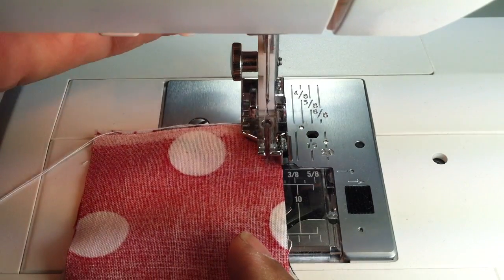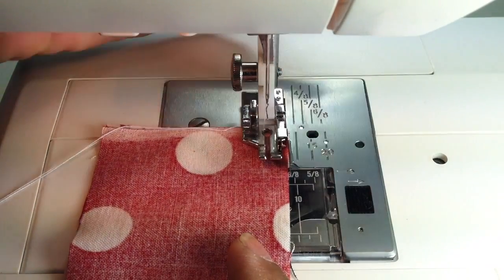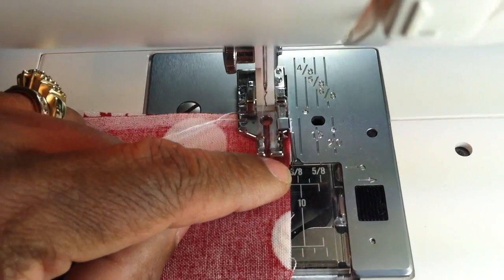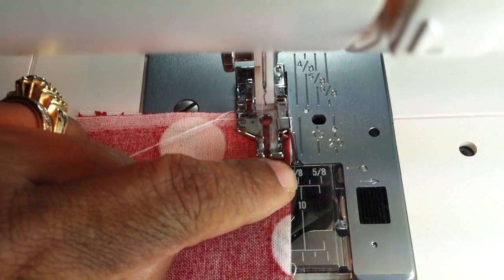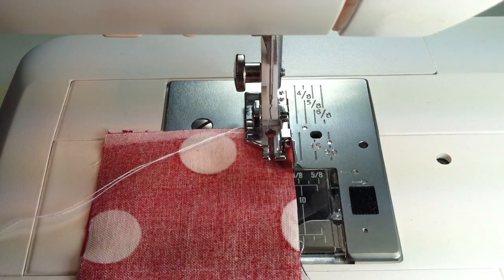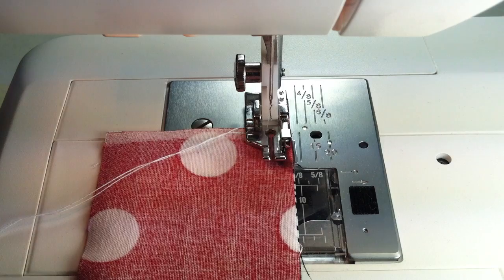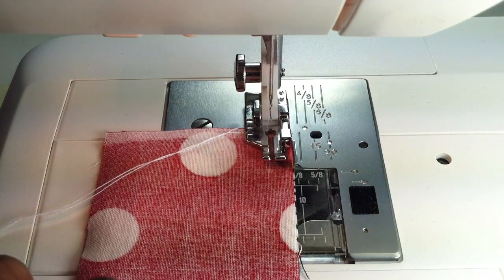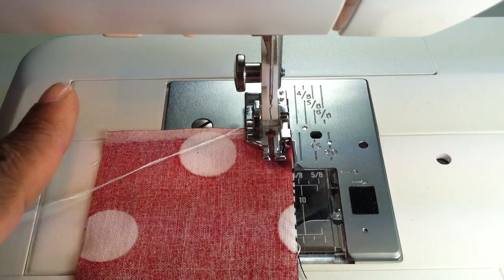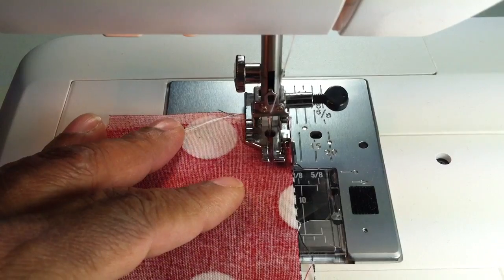I'll just show you a little bit of this and then I'll show you the finished product. I'm going to let the presser foot slide it up under there as close to this little edge piece as possible. All you're going to do is hold these two pieces of fabric together — you can use pins if you want, but remember to pull the pins out so they don't break. Then we're just going to go straight on through.